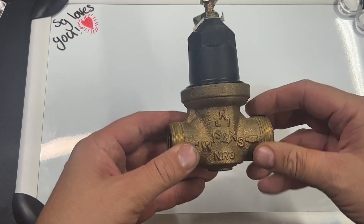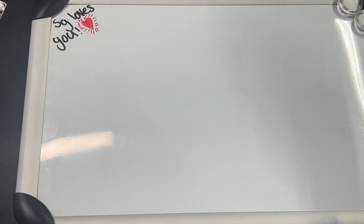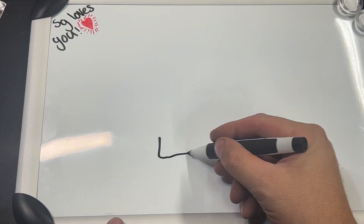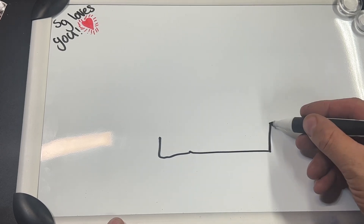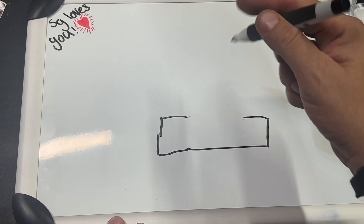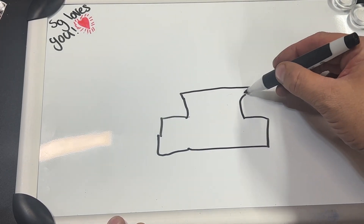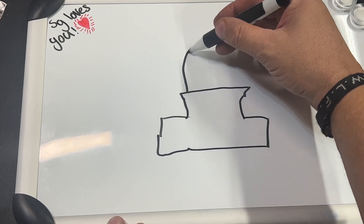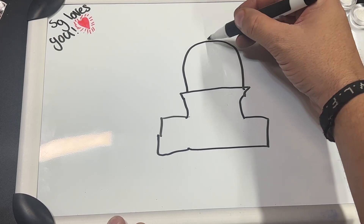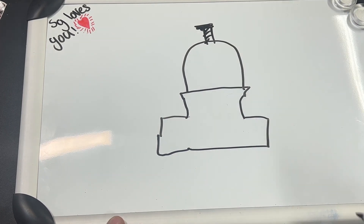Okay folks, just bear with me a little bit. So what I'm going to do, I'm going to give you a drawing. This is actually a pressure reducing valve. I'm going to put one here on the whiteboard. It's a bottom chamber, put that in the middle here, the upper chamber, and then we've got the dome here on the top with the adjusting screw, adjusting bolt at the top.